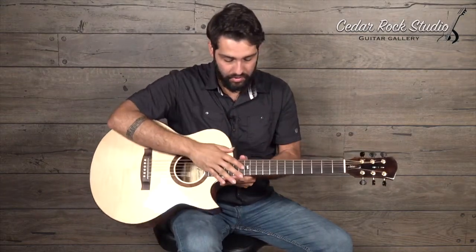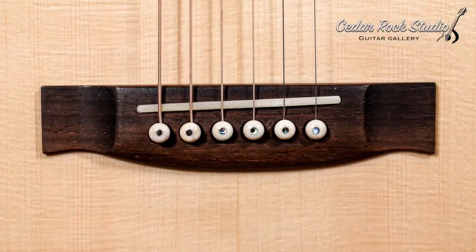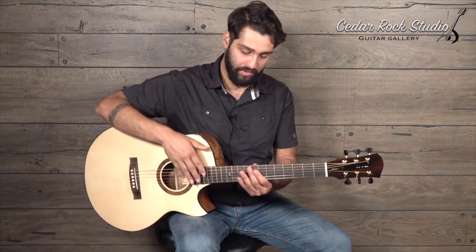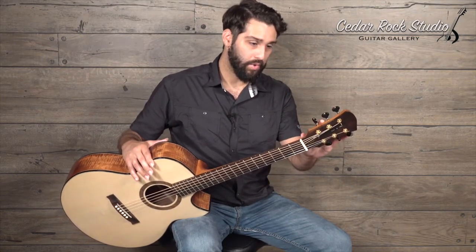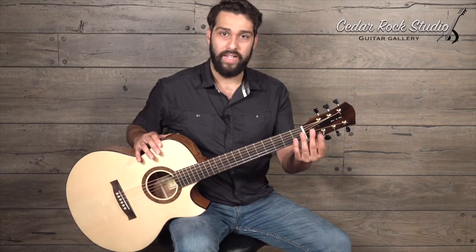It's got a nice little flourish inlay — is what he calls it — on the 12th fret. A Brazilian bridge, a Brazilian fingerboard, Brazilian rosewood headstock veneer cap. Very tastefully put together. I really enjoy this guitar visually and sonically. It's got Gotoh 510 tuners with ebonoid knobs to sort of keep the weight down.